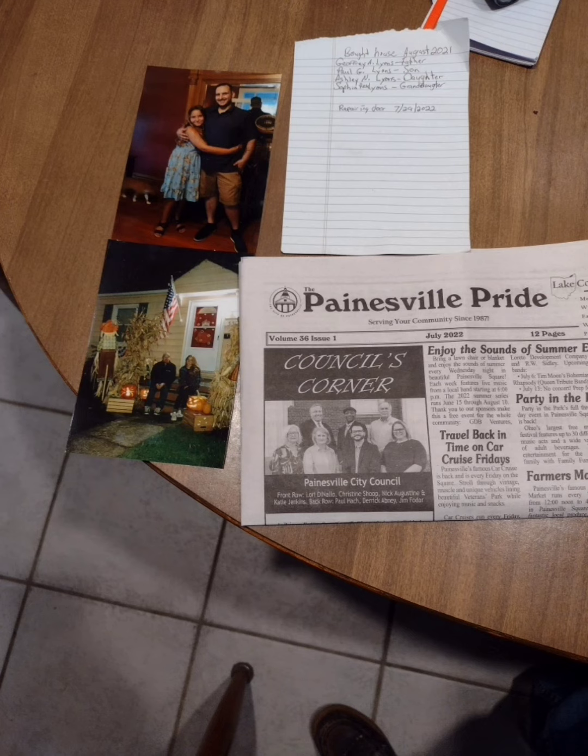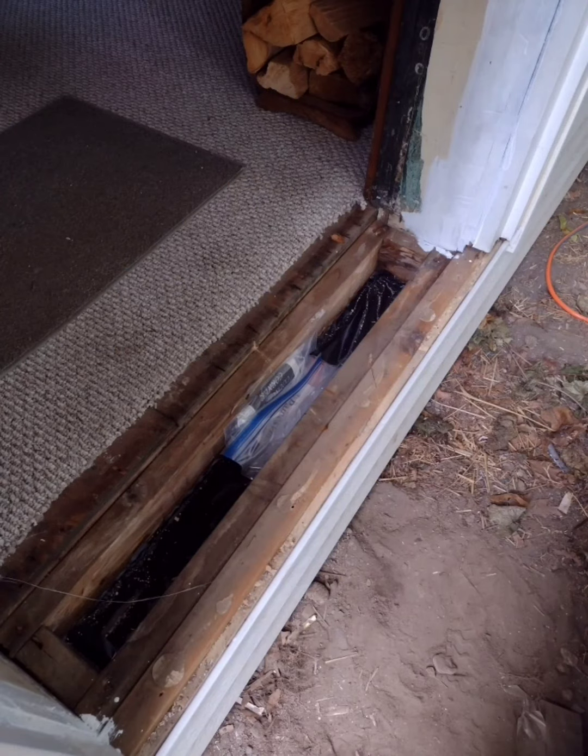Here we got a picture of my son, my granddaughter, me and my daughter, and a local news flyer. I'm gonna make a time capsule for the heck of it — who knows — put it in a Ziploc bag and shove it down in the cavity there before I put the new threshold sill plate on. Then I went and bought the materials and started making everything up.